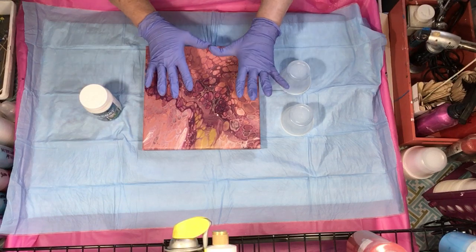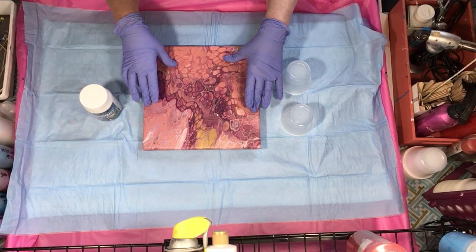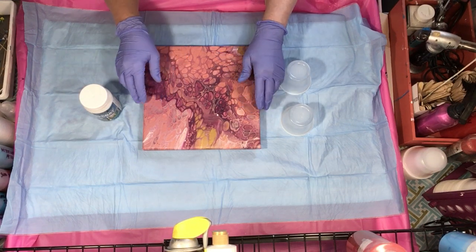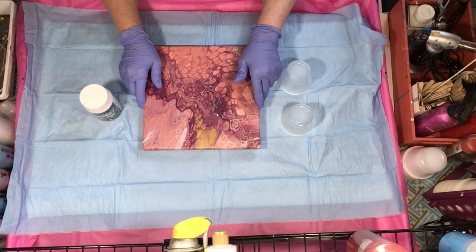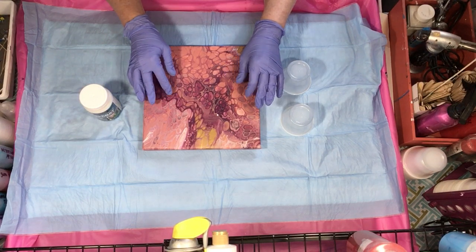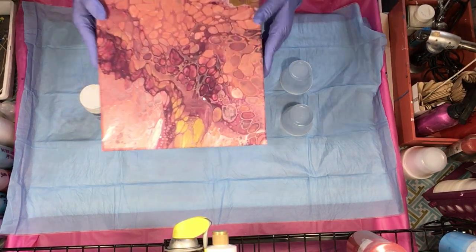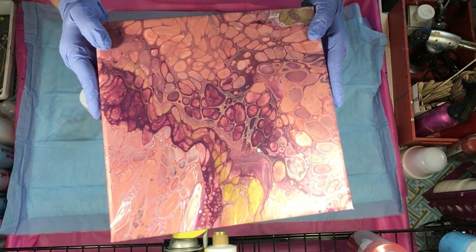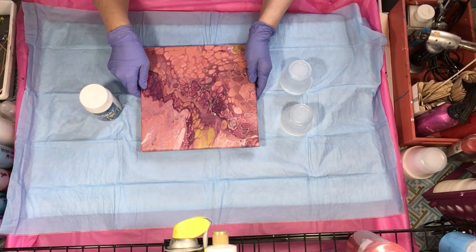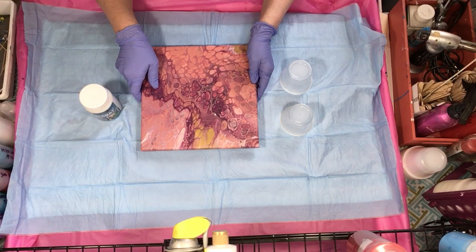I first want to tell you about this painting. It was all done with DecoArt paints — not the paint colors they sent me, because those were putrid: yellow, green, and pink. There was no way I was doing a painting with those — I would have gotten mud. So I used a coral color, a gold, a plum, and a white. I did use silicone, and the cells on here are beautiful — the size, the definition, and the different colors that show up. I'm going to give their pouring medium an A-plus.